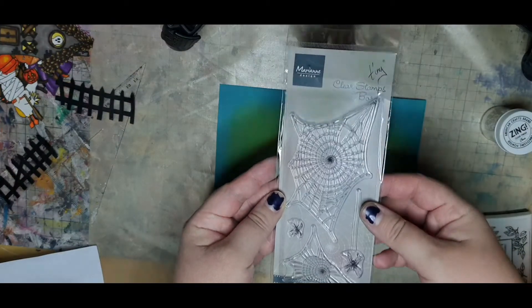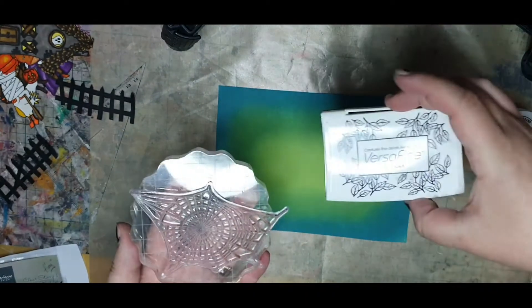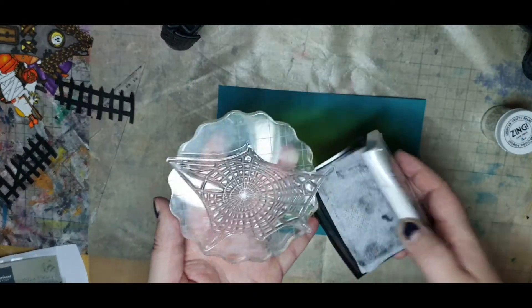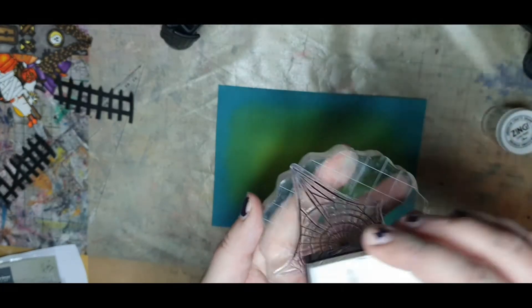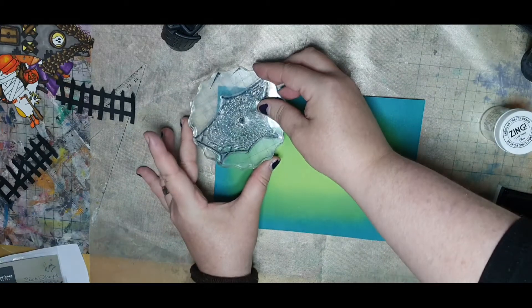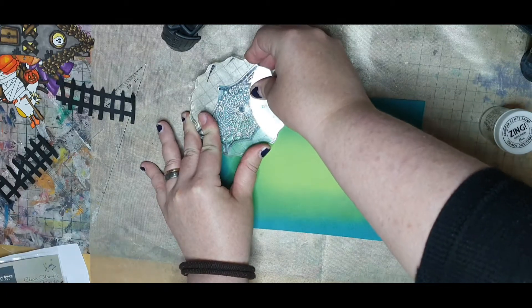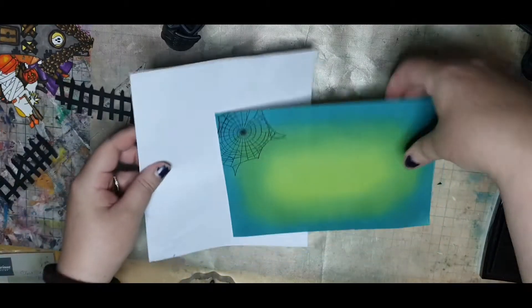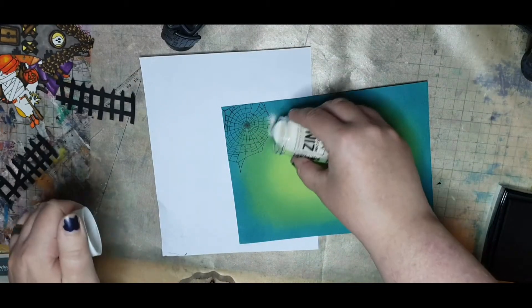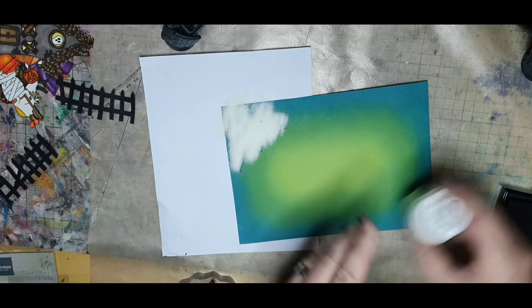I have these spider web stamps from Marianne Designs and I want to use them to frame my Halloween scene. I put the largest web on an acrylic block and stamp it in Versafine Onyx Black. While the ink is still wet, I cover the stamped image in clear embossing powder and use a heat tool to melt the powder until it's black and glossy.